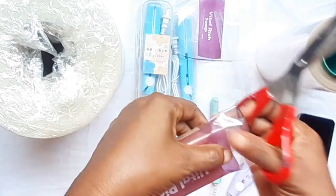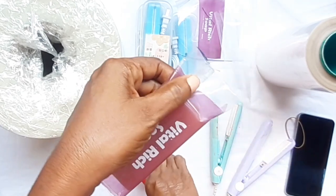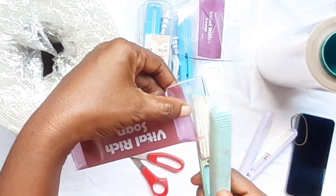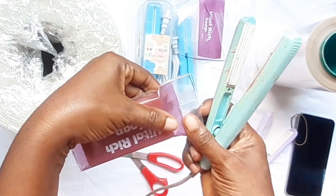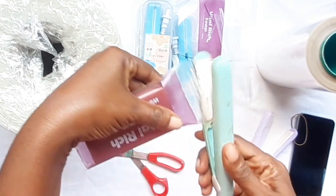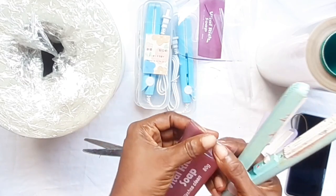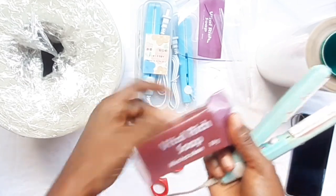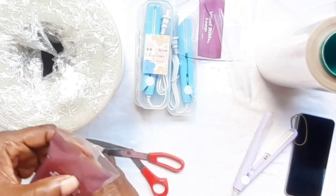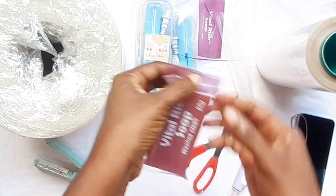I cut off the excess, then use the lined surface sealer to seal. Make sure your packaging design is at the center, then seal. Then I do the same thing on the other edge. If you need to cut off any part, remember not to cut too much — you've already measured everything before you started. That's the essence of the allowance you gave when measuring.